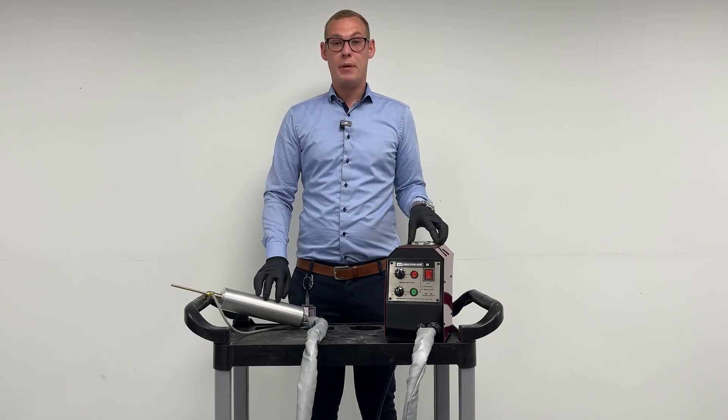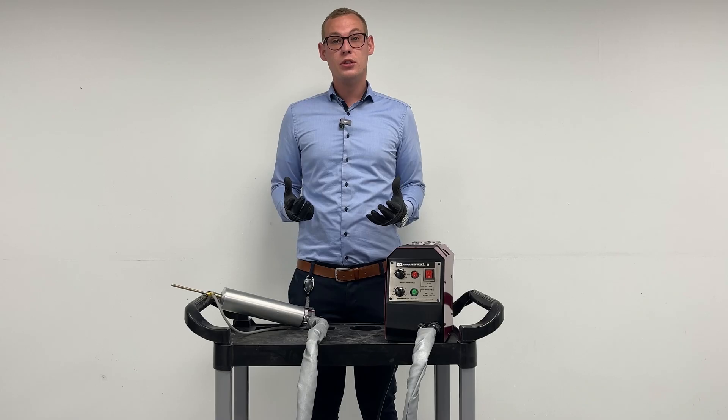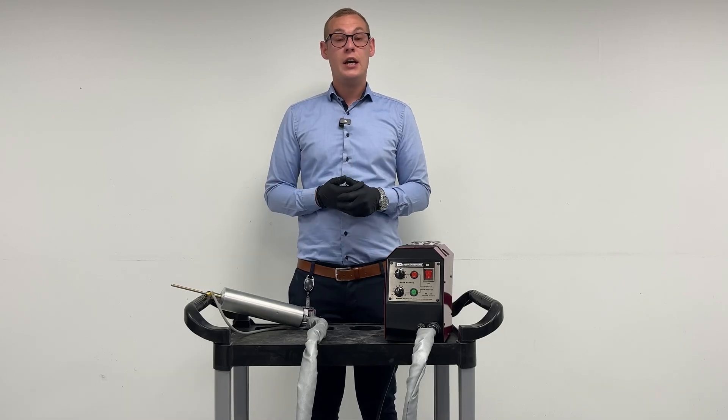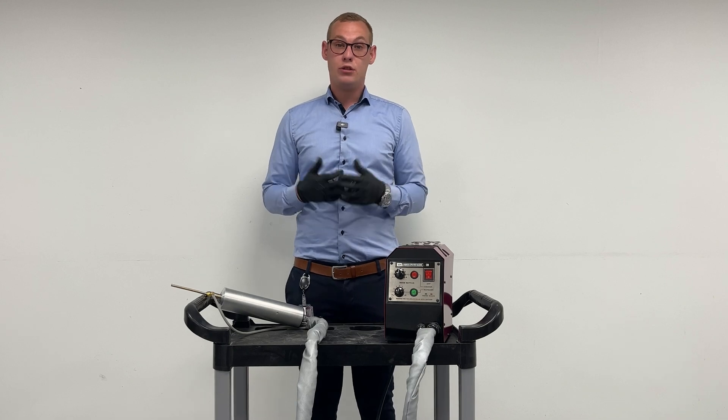The ASM is a must-have for any alloy wheel repair company because it basically allows you to save wheels that would otherwise have to be either painted when it was a diamond cut wheel, or in a lot of cases thrown out.